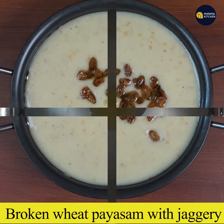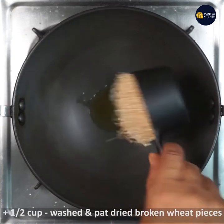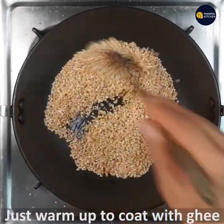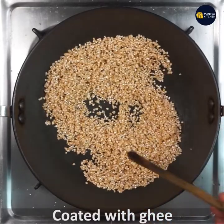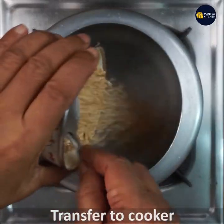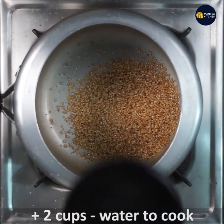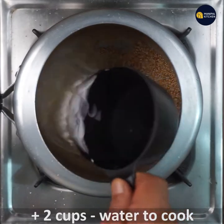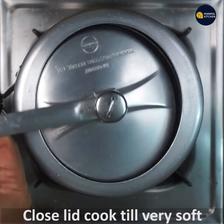I am going to put the pan on low flame. I am going to wash it and dry it. I am going to put a coat and cover. I am going to put it in a cooker and add 2 cups of water. You can put 2 cups of broken wheat in the pan.